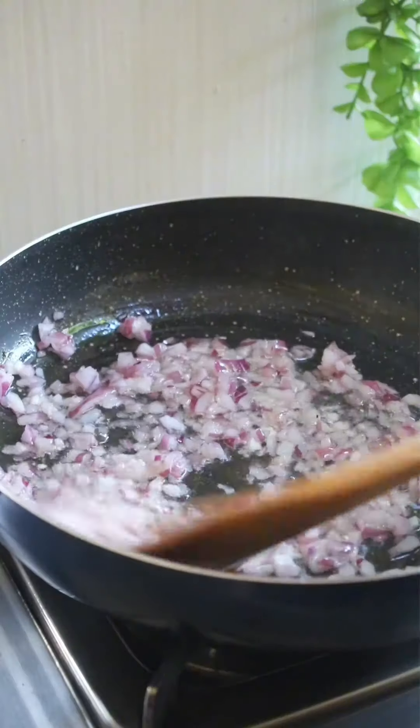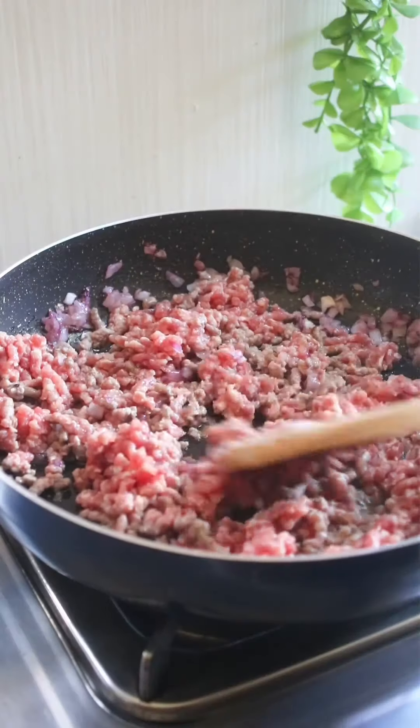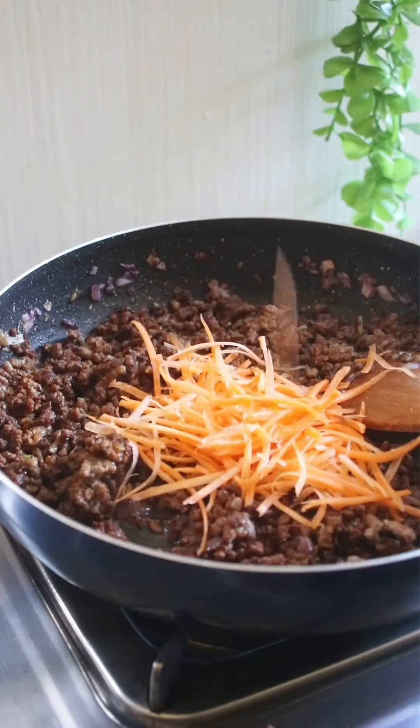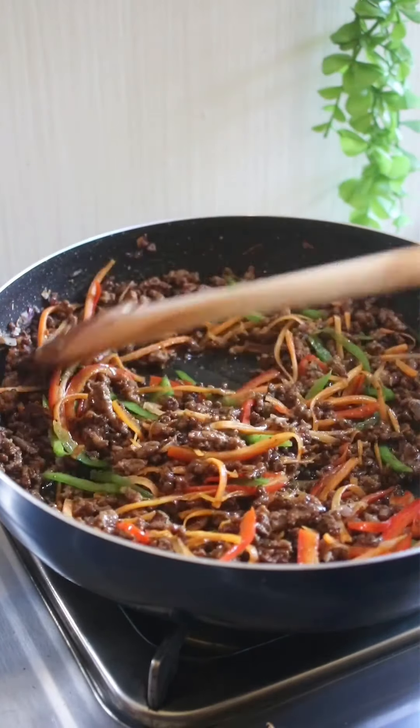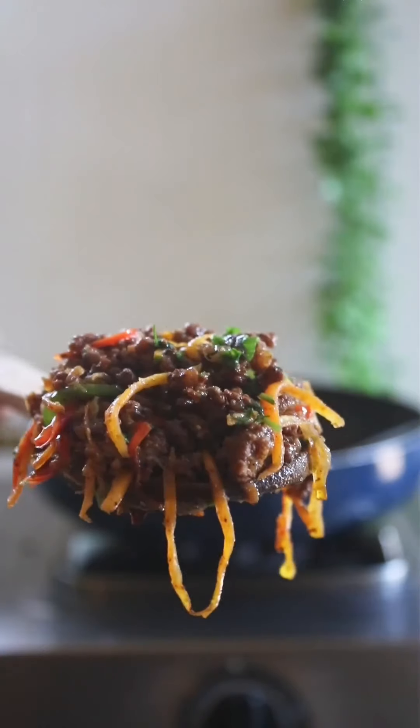Step two: fry some onions and garlic, then add in your seasoning. I seasoned mine with a stock cube, garam masala, black pepper, and soy sauce. When almost ready, add in some carrots, green and red capsicum for color. Let the veggies cook a bit, then finish off with some spring onions. Once done, transfer your minced meat mixture.